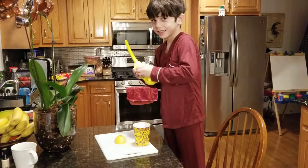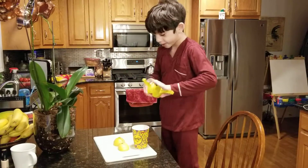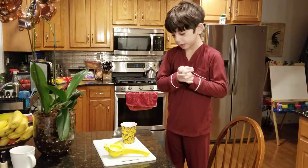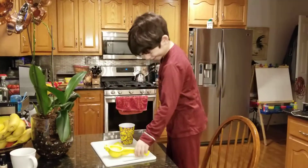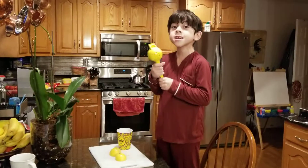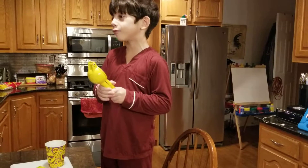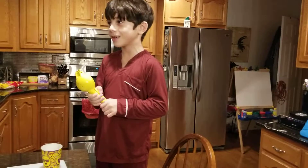Holy Jesus, all done! I couldn't get it out, but finally I got it out. Now that's the end for today, but just so you know, I promised I would tell you something at the end of the video. This is a lemon squeezer — and Mom, you should have just walked through.